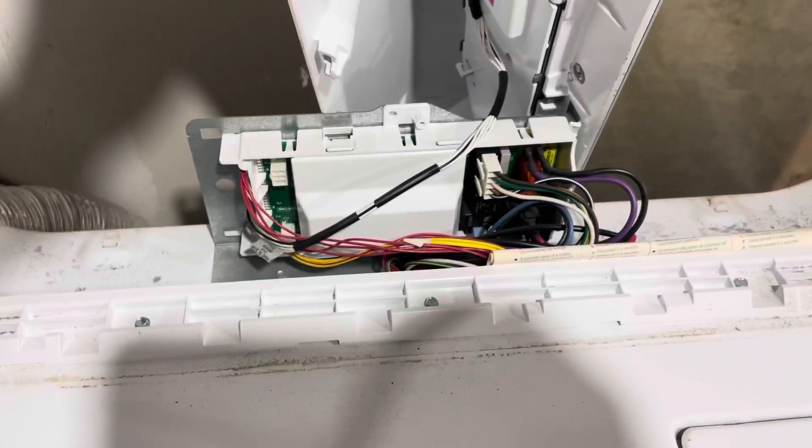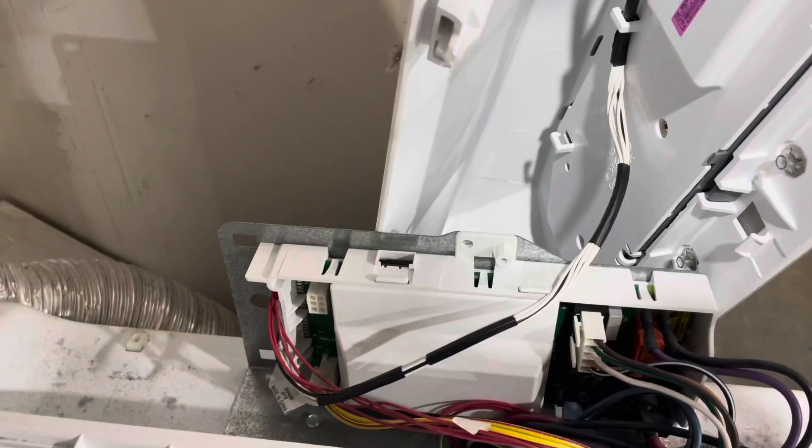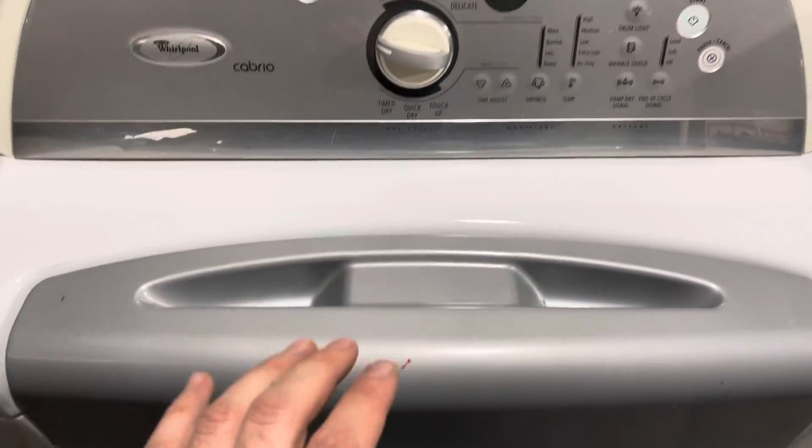That's all the wiring right there. So if I just extend those wires I could bring this to the front, and it'll be more closer to the front.